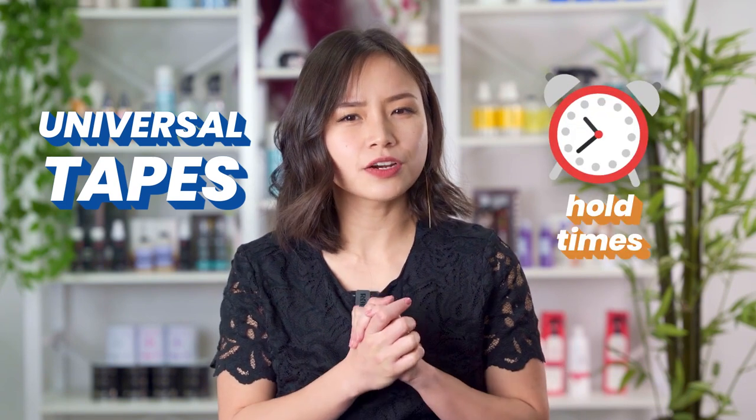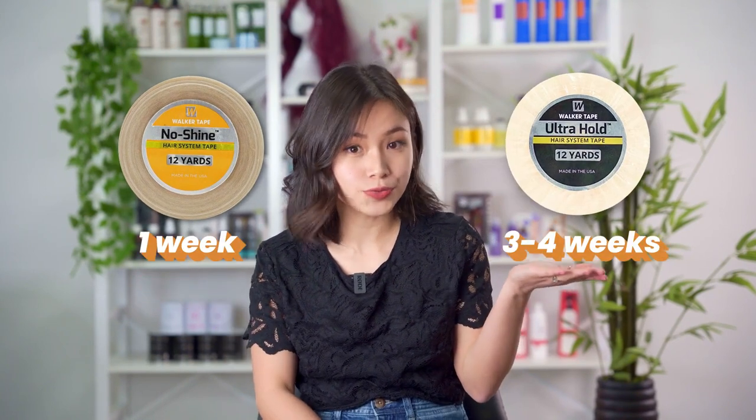In addition, tapes that can be used on both poly and lace are universal tapes, with the major differences between them being their hold times. For example, the no shine tape has a hold of one week while ultra hold can last three to four weeks.